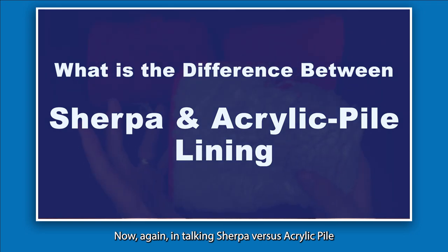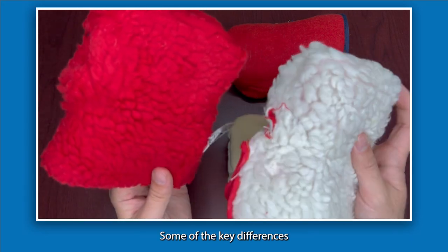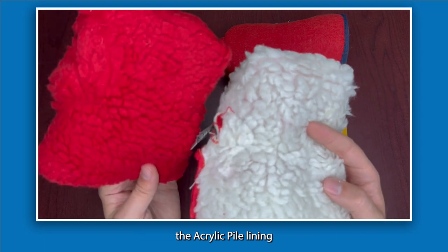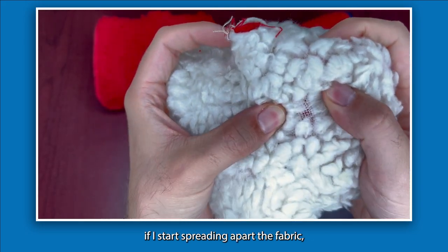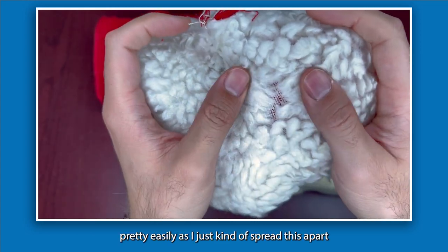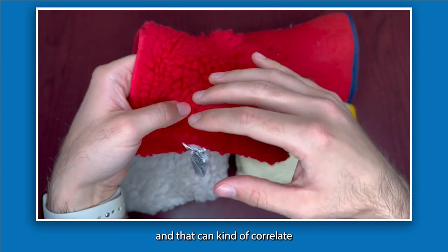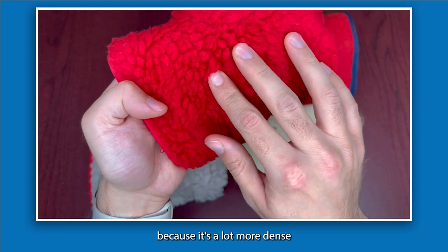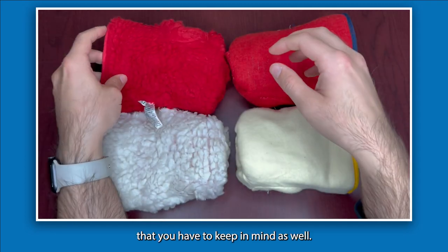In talking Sherpa versus acrylic pile lining, the construction of the two is very similar. Some key differences we've observed between gloves advertised as Sherpa versus acrylic pile is essentially the way the fabric gets stitched and woven. If I start spreading apart the fabric, you may notice you can start seeing the woven fabric holding the liner pretty easily. Whereas with something of a thicker, denser build — which can correlate to the quality of the liner — it takes a lot more spreading before you can see any of that threading underneath.